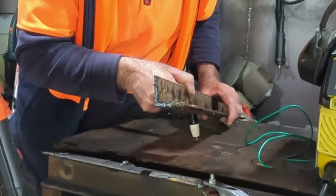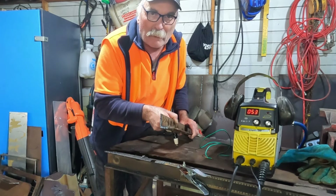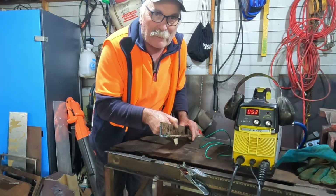That's how to cut really, really horrible, rusted, painted, dirty, wet steel if you haven't got a pilot arc machine. Don't you just love plasma cutting guys? I love it.